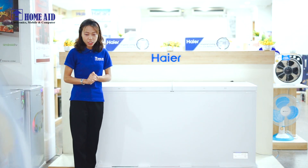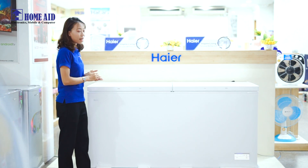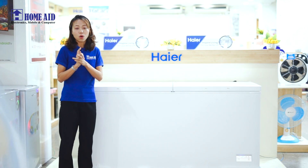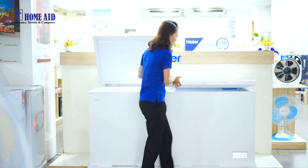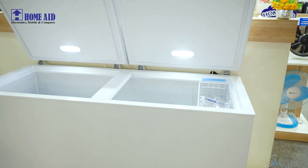ACF-80HM Freezer is a solution. So we need to make this repair and put it on the repair. There is no problem with this. We can try and test the repair solution that creates it.